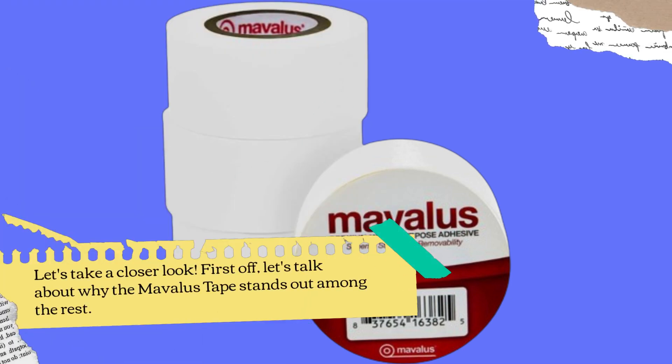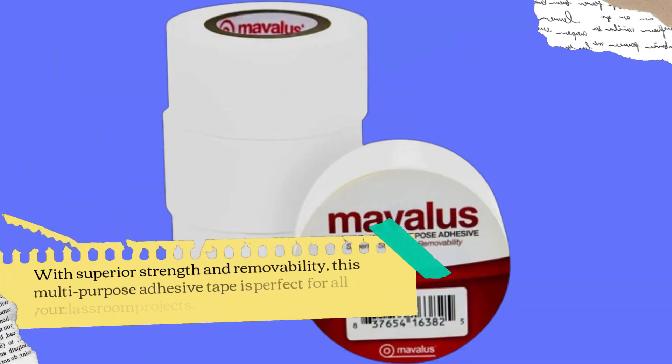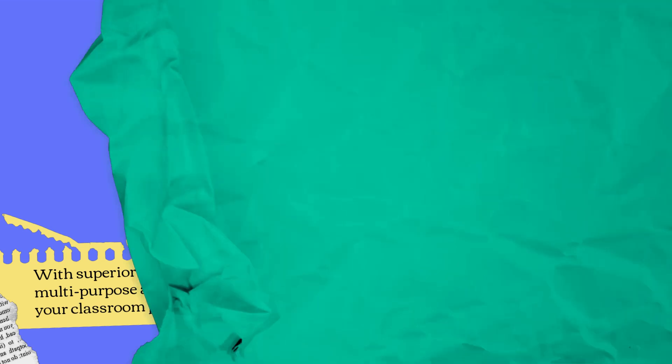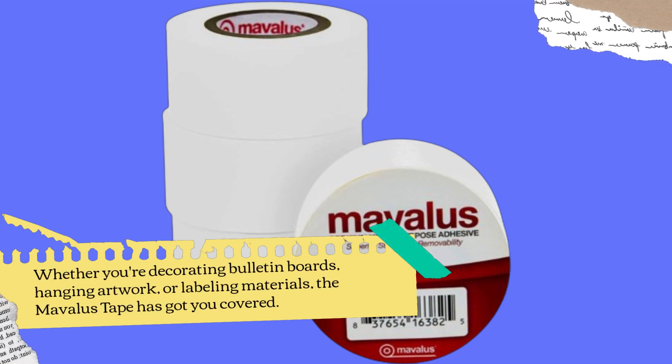First off, let's talk about why the Mavilus Tape stands out among the rest. With superior strength and removability, this multi-purpose adhesive tape is perfect for all your classroom projects. Whether you're decorating bulletin boards, hanging artwork, or labeling materials, the Mavilus Tape has got you covered.